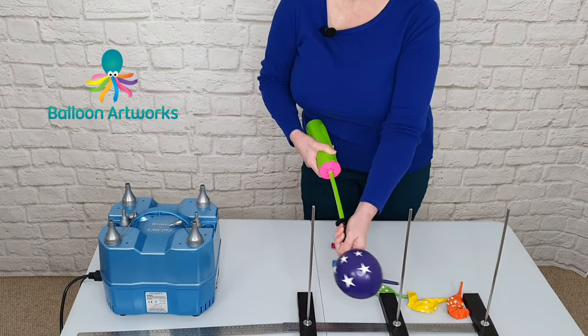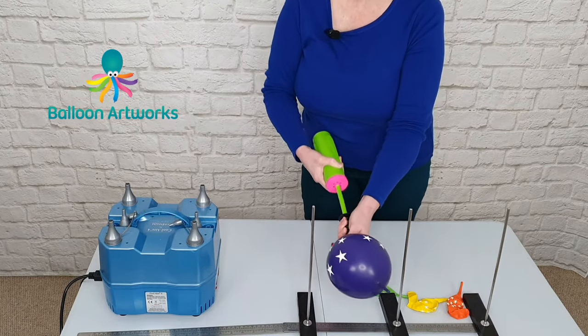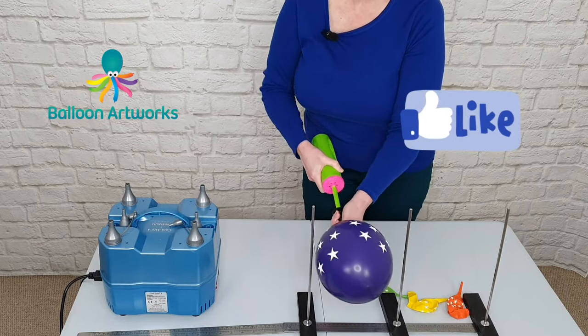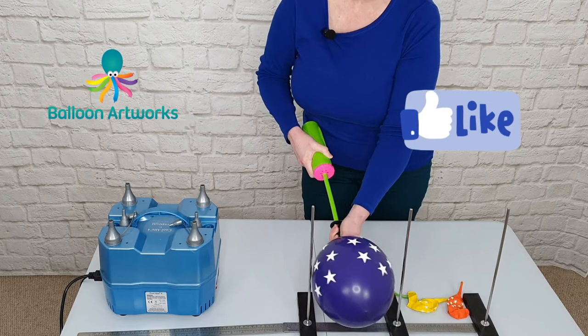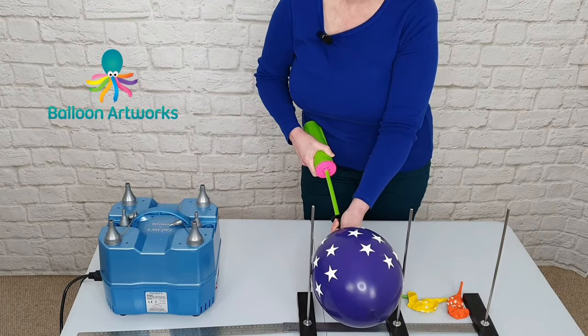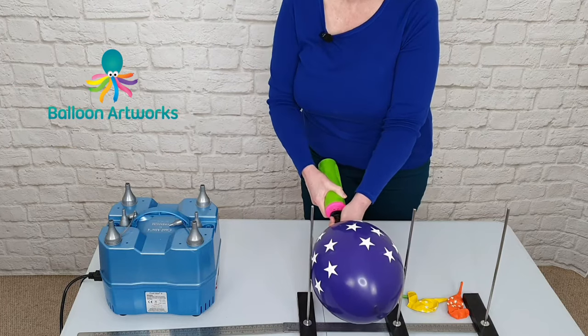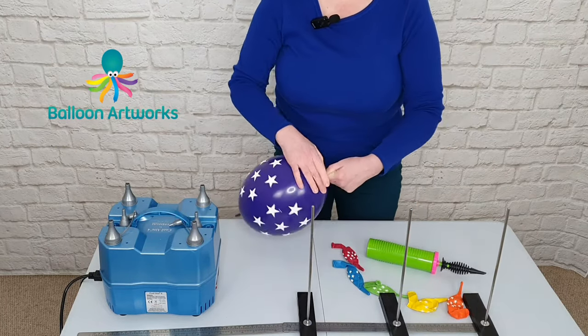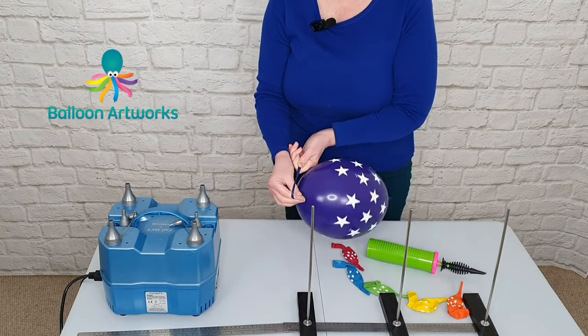So I'm going to count: 1, 2, 3, 4, 5, 6, 7, 8, 9, 10, 11, 12, 13, 14, 15, 16, 17, 18, 19, 20, 21, 22, 23, 24, 25, 26. And for this first balloon, I tie this straight off.